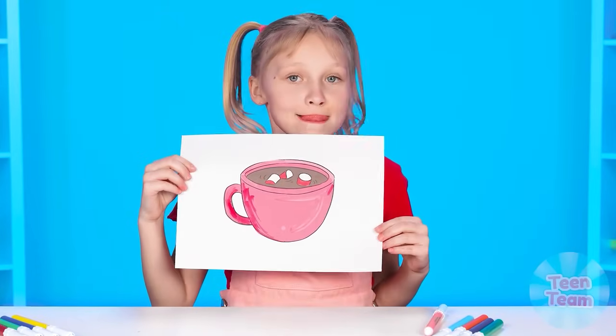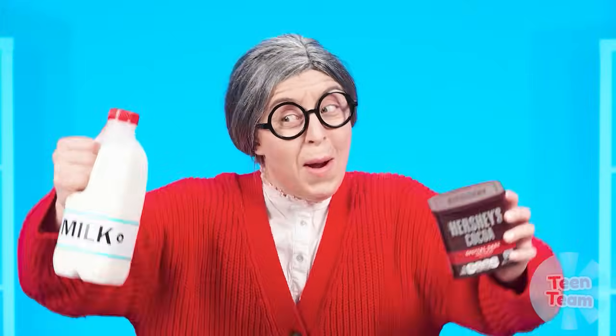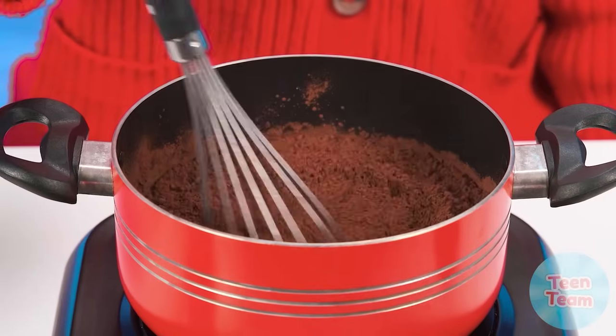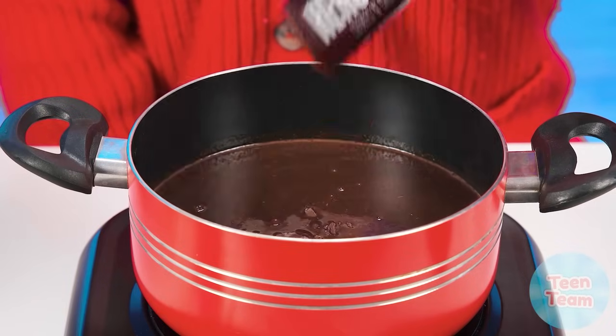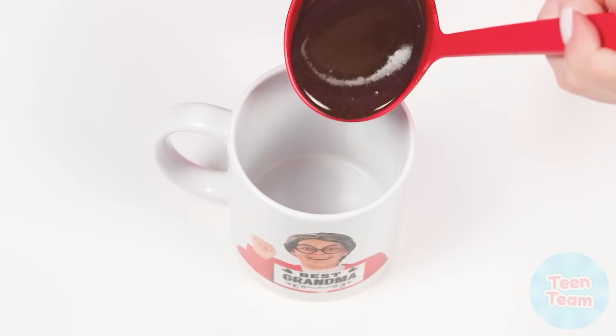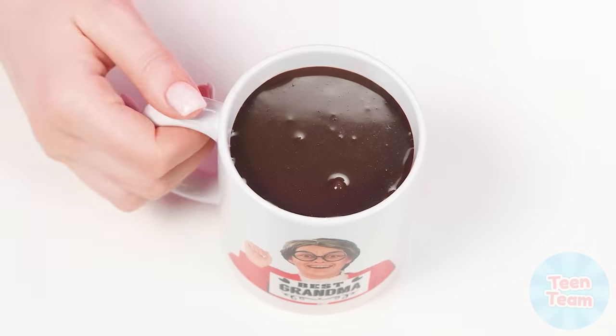Hot chocolate! Who doesn't love this delicious drink? I hope everyone is ready — let's go! Grandma takes up cooking again. She pours milk into a saucepan, then adds cacao powder. Do not forget to stir. A bar of chocolate will make the taste even more intense. How sweet it is! Grandma pours hot chocolate into her signature mug. Great job, Grandma!